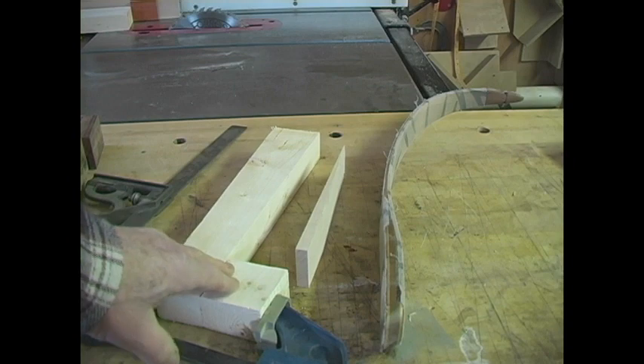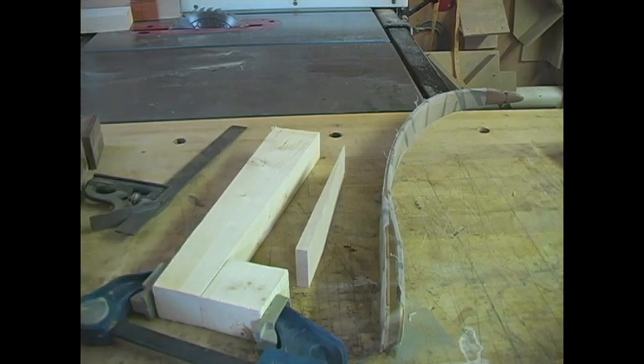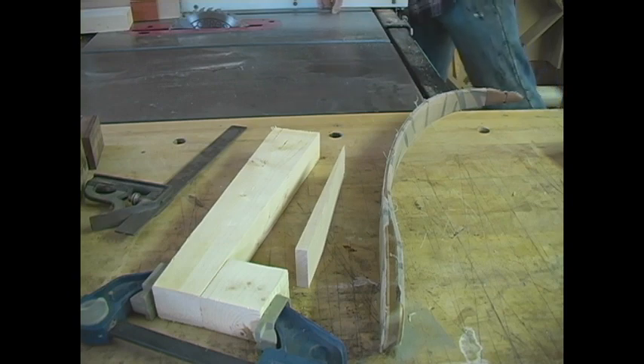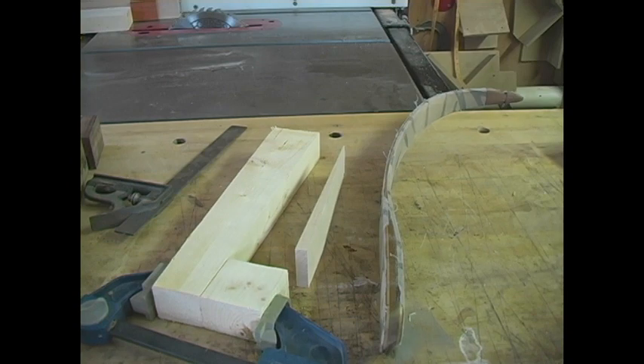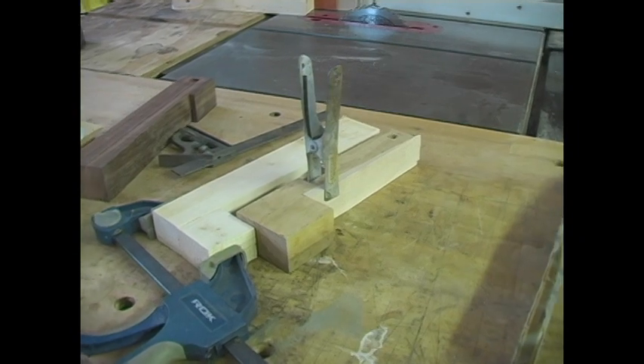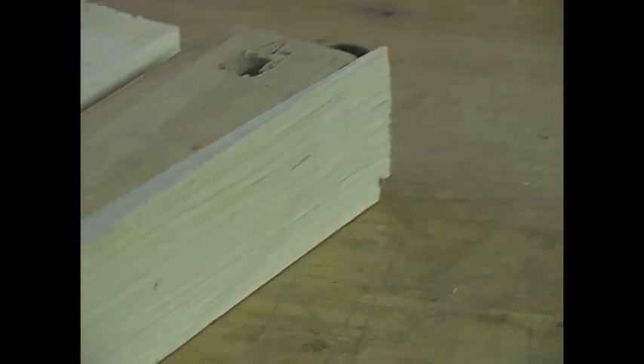I'm not going to do it right now because this is glued, but putting a notch in here so you can put a squeeze clamp in there is advantageous. I have the squeeze clamp in there and you can see that's holding that piece of half-inch maple. It cuts that exact taper, and after you've done that, you make a jig for running it through a thickness sander.